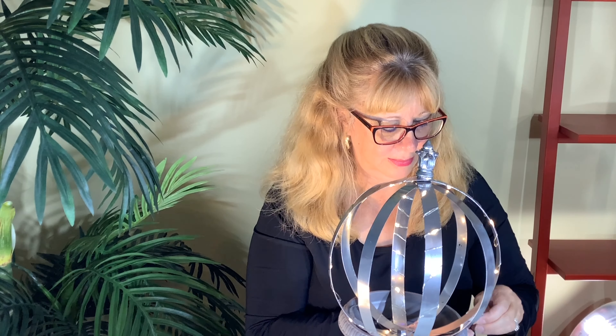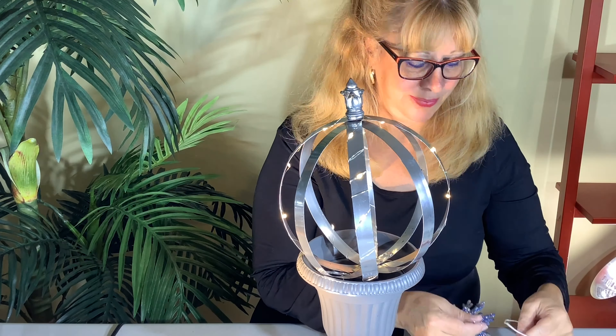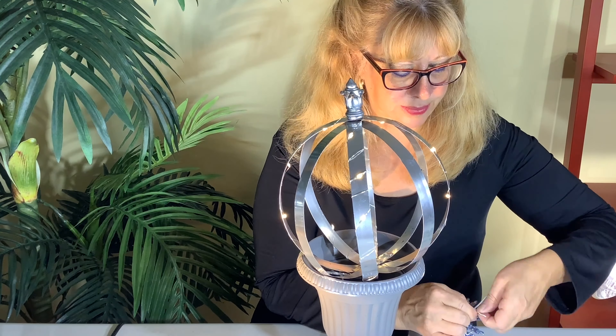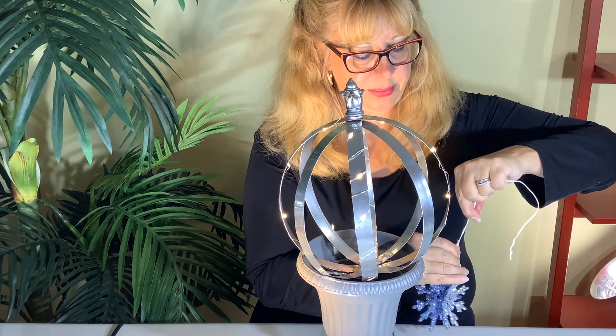I turned the lights on and it doesn't even show how reflective it is, but on the silver the lights just glow inside — it's just so pretty. I was really happy with the result. I love making it silver; it's so reflective and pretty. I'm using a little snowflake from Dollar Tree to hang on the inside. Obviously in Canada we can't be putting plants in our little obelisks in the winter, so I still like to use them outside — just hanging a little ornament on the inside.